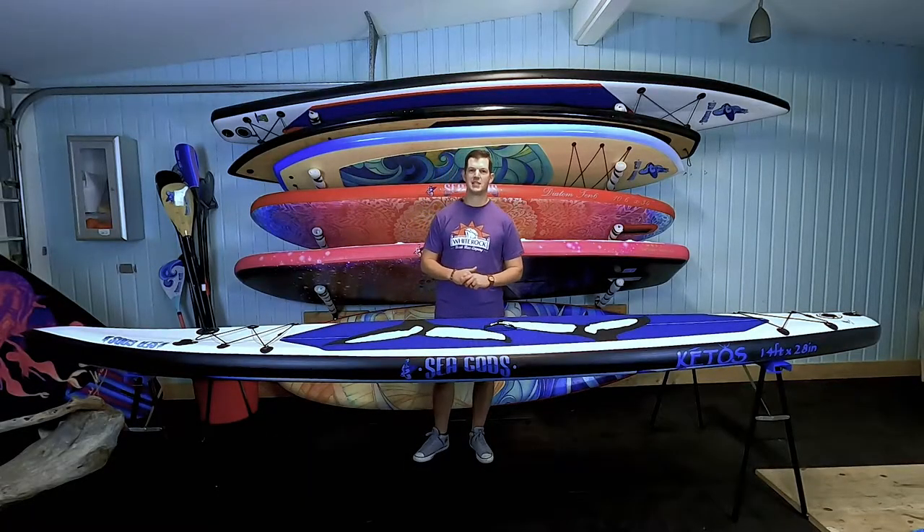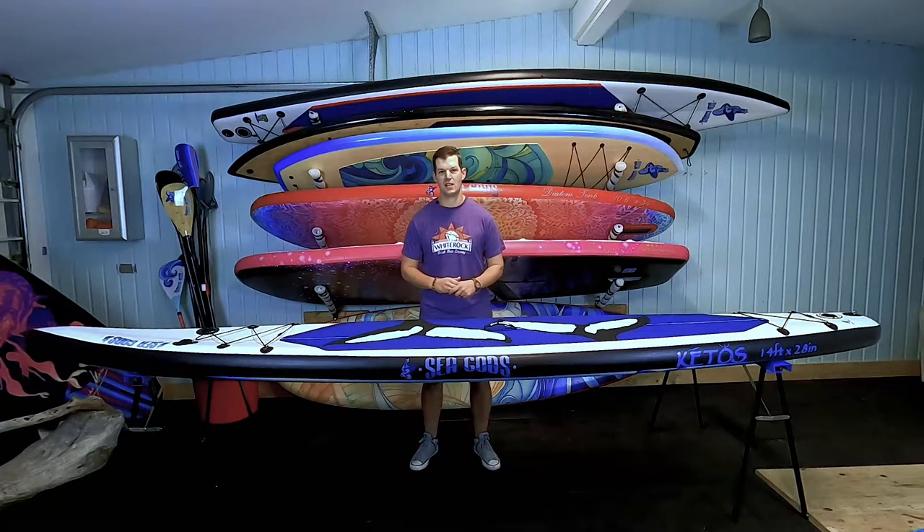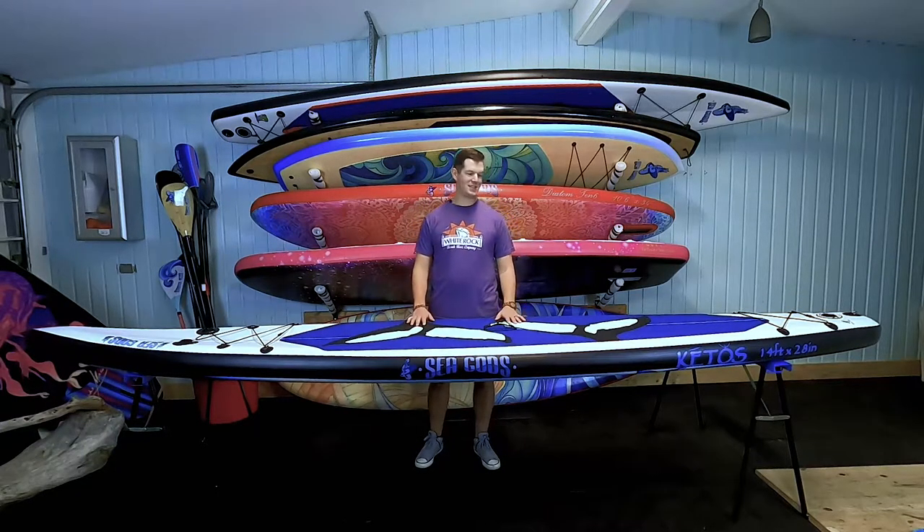Hey, what's up guys, Ryan here with Seagod Stand Up Paddle Boards, and today we are introducing the newest addition to the Seagod Stand Up Paddle Board lineup. This is our race board, and there is something very special about this board.